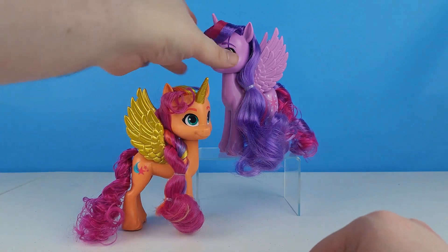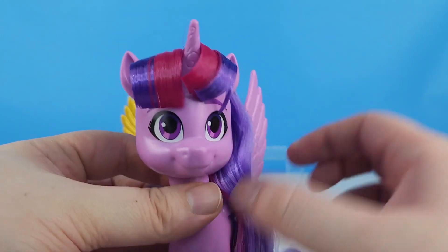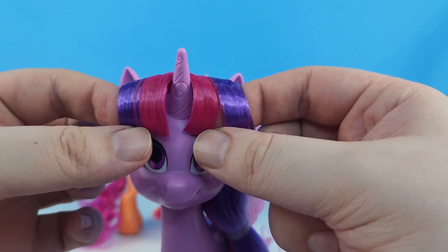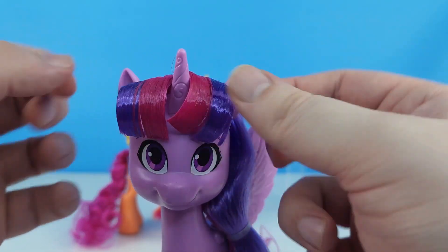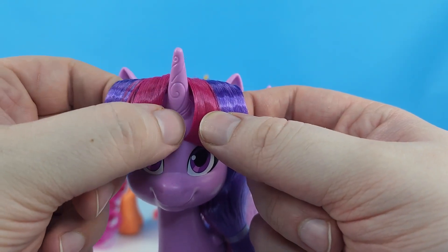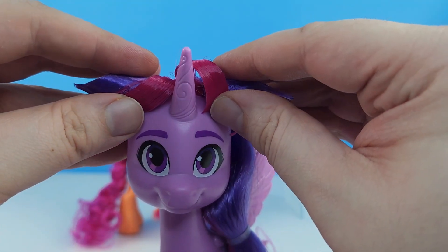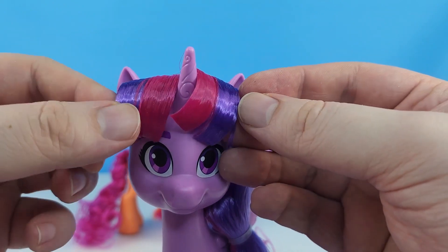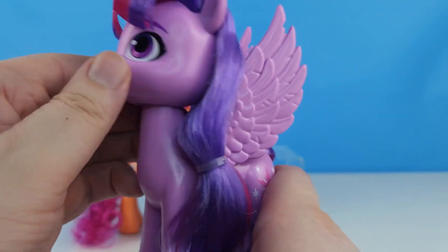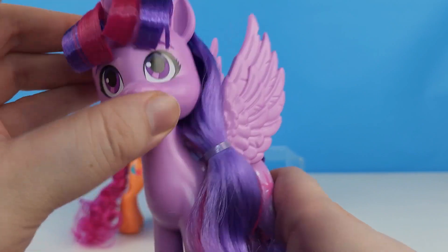Here is the Princess of Friendship herself — Twilight Sparkle! I love that we finally get to see her with her bangs; it's so cute. I love that her horn has those little swirls in it, like it's magical. She does have eyebrows, which is a little strange, but when we cover up the eyebrows with her hair it looks like Twilight. She can move her head up and down and to the side and all around.